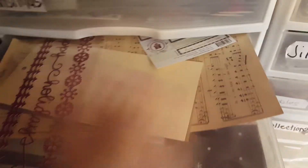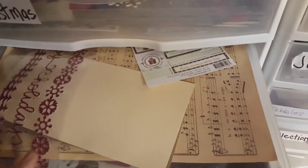And there's some embellishments, and all the rest of that is paper. It's like I need one more Christmas drawer.